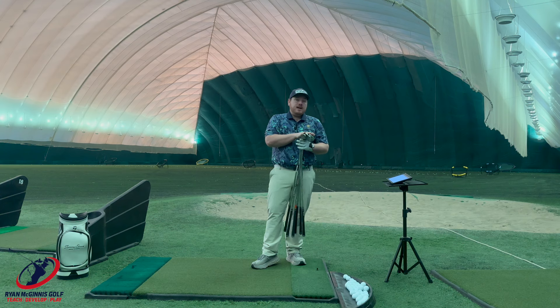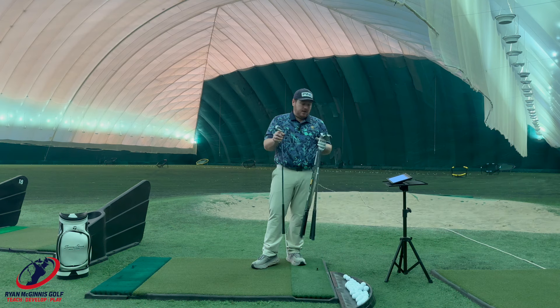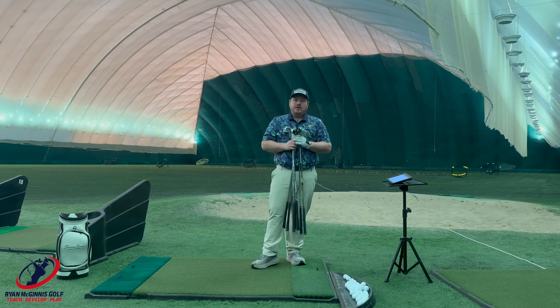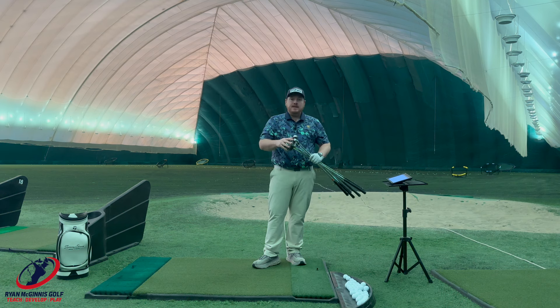So the irons I'm going to be using today — I have the Cobra Dark Speed, the Ping G430, the Cleveland Launcher, the Mizuno JPX 923 Hot Metal, the Callaway AI Smoke, the TaylorMade QI, and the Titleist T350. They're all seven irons and all in the same category. I didn't go super game improvement, so we're going to be as basic as possible.